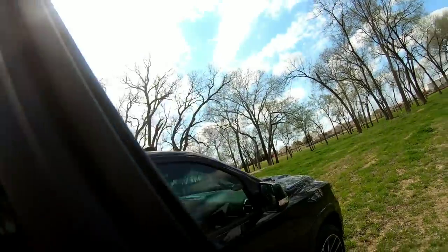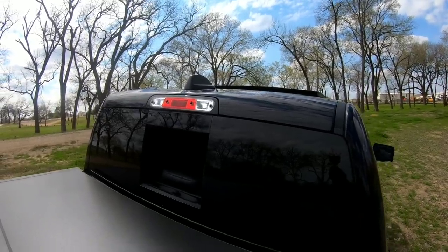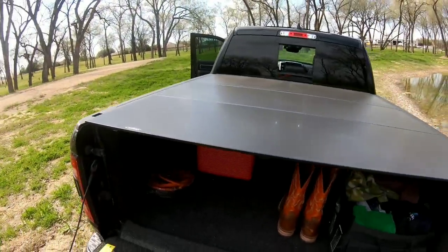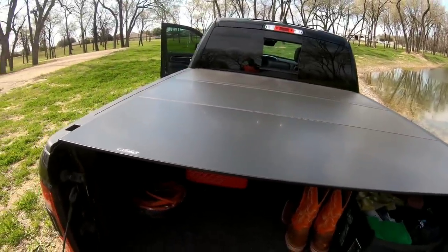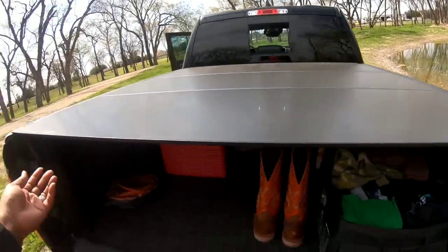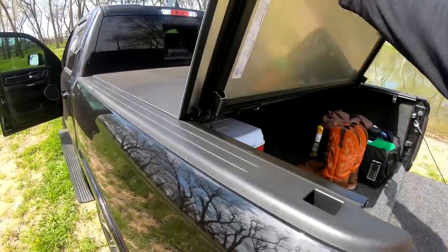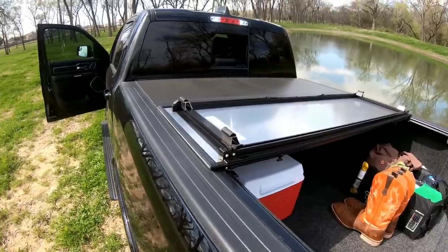Now let's work our way to the back — as you can see I got the LED lights installed. I'll try and get some nighttime footage of that; I've already done a video on it but I'll get more for those who haven't seen it. Dropping the bed down, you can see the Lomax cover. I like it — it's been holding up okay, I do get a little water in here from time to time but nothing major. People almost stop me daily asking what kind of cover it is and where I got it. I love it and I don't think I'd use anything else.